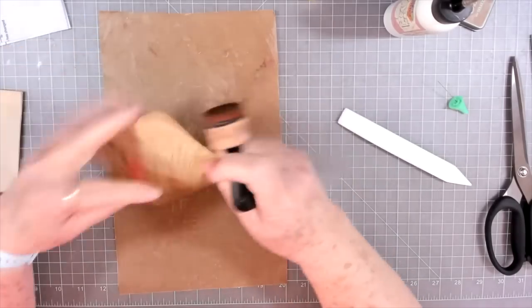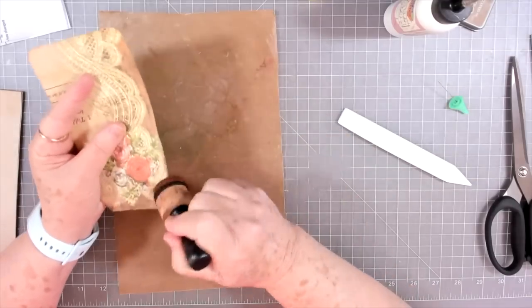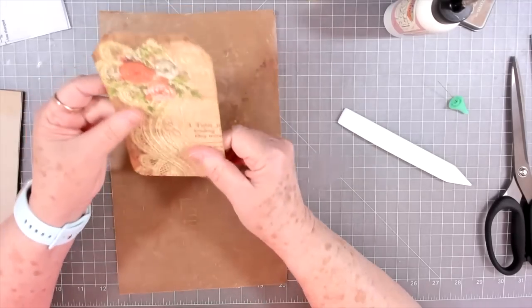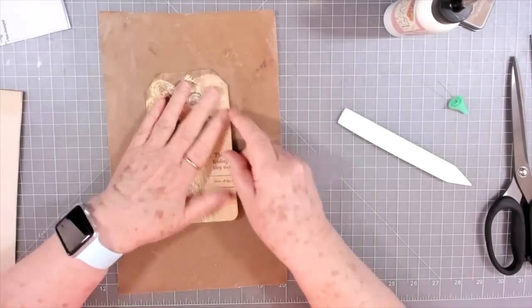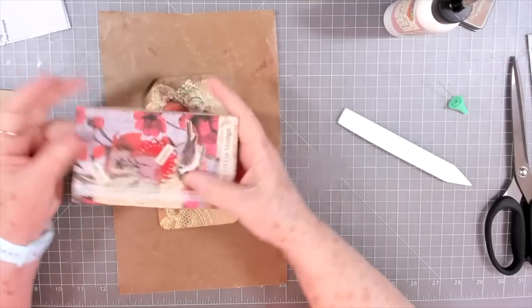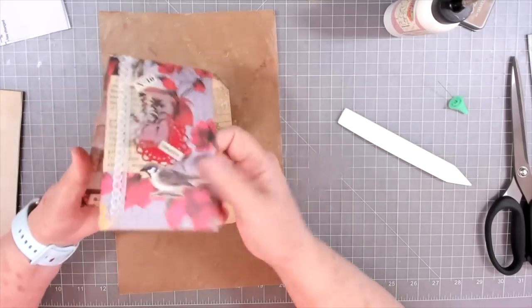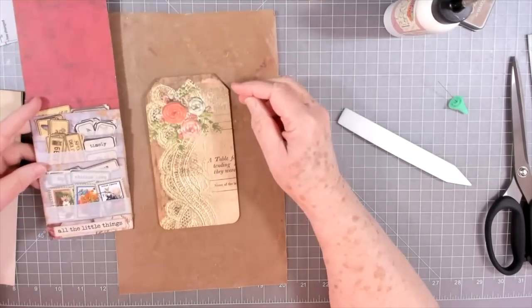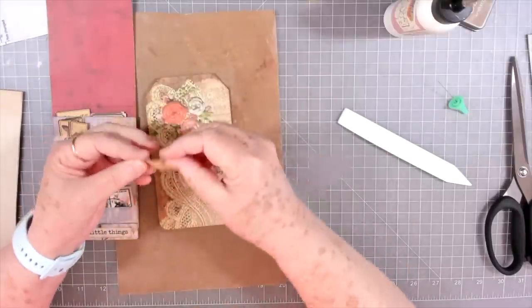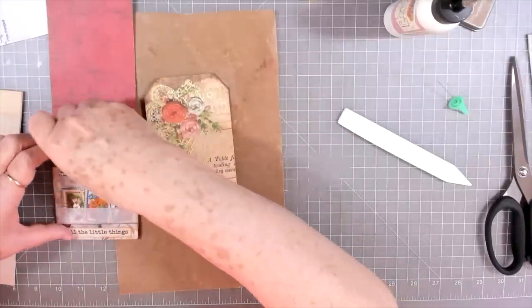I'm going to put a little ink around the edges. I'll do very little embellishing on this one because I don't think I need to cover much up. I will put a label on it, so I'm going to grab my little matchbook storage. Just look back a couple of videos and you'll find that one.